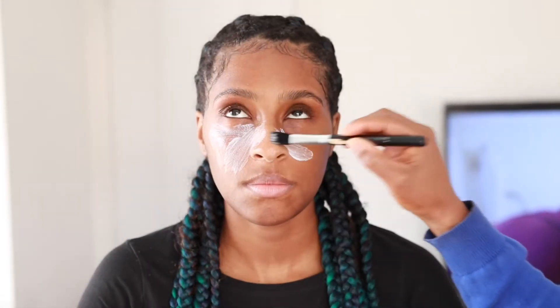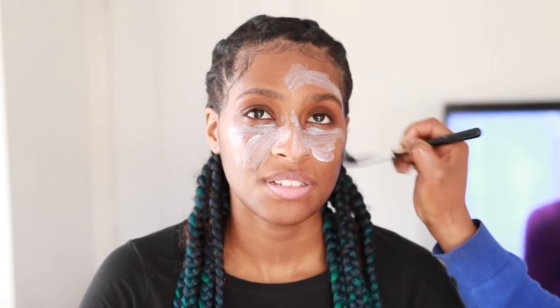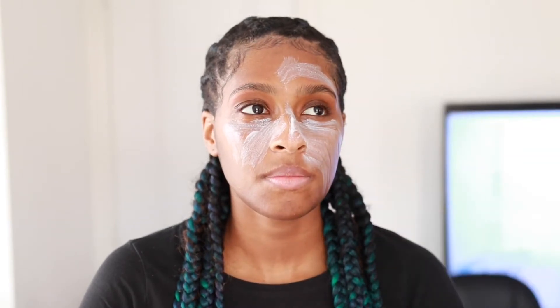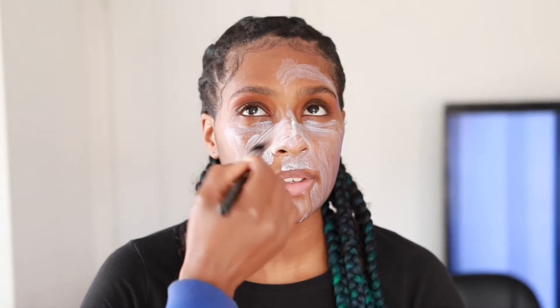Next I'm going in with moisturizer. I'm using the Embryolisse cream and this is a fab moisturizer - it just melts into the skin. It serves as my moisturizer and my primer. I just literally blend this into the skin with my brush until it melts in. It's a bit on the high side price-wise but it's a really nice cream and a very nice base for makeup application - it just makes your makeup nicer and helps it stay in place.